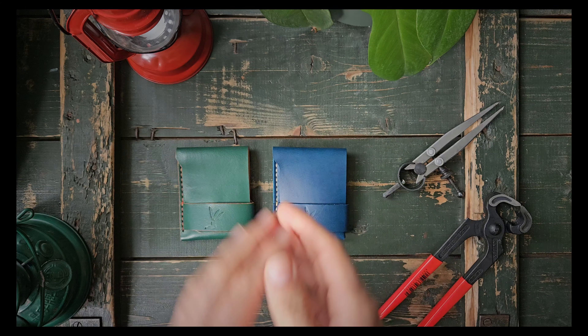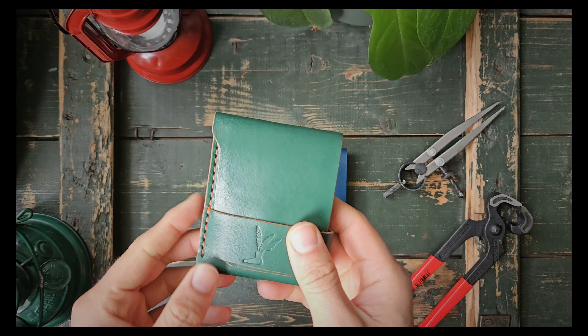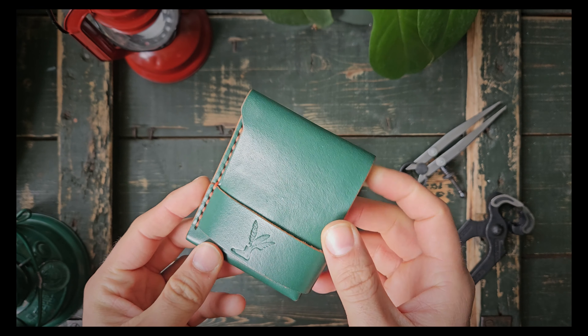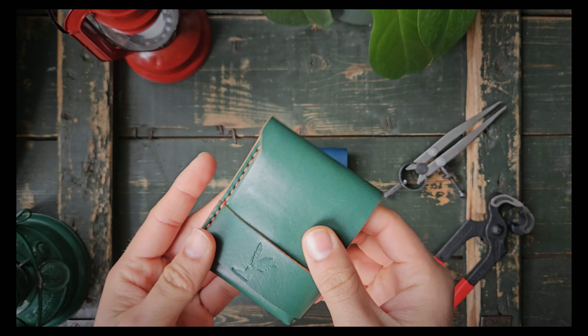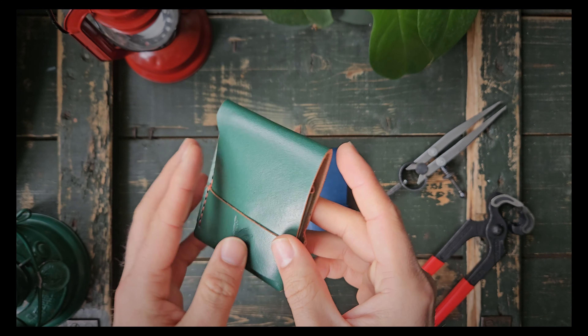Those are just two of the colors — on my website you can see more colors. Reach out on Instagram or via email if you have any questions. I'll leave the information in the description below — links to my website, my email, and my Instagram. It's already posted on my website and ready to order. It comes with different colors of thread and also different colors of leather itself.